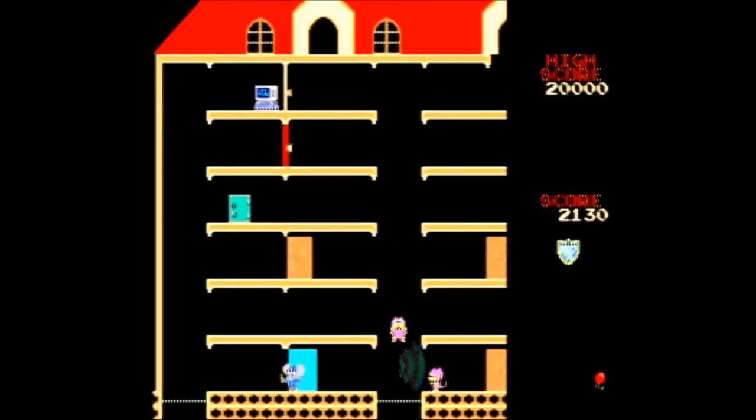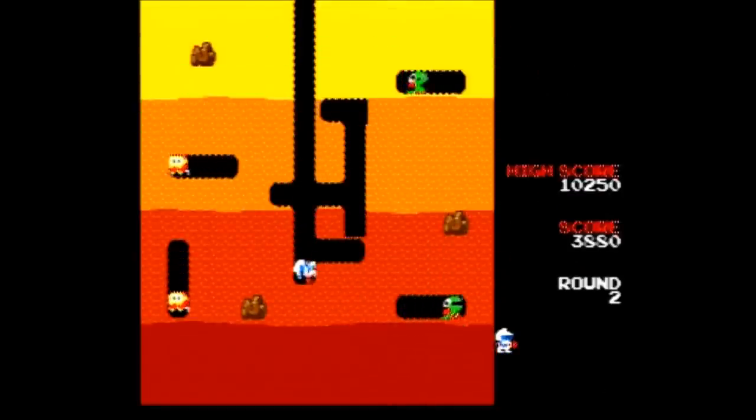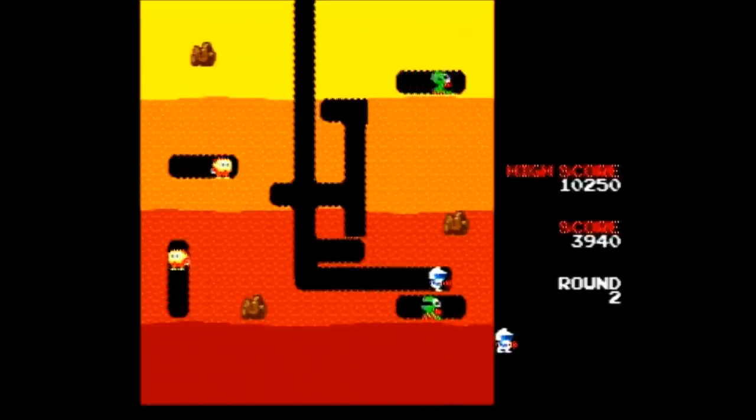The fifth game is Mappy. I know there are a lot of fans of this game out there and it controls well here, but personally it's not my cup of tea. The sixth game is Dig Dug — now this game is definitely my cup of tea. You dig through the ground, blow up enemies, and have a lot of fun.